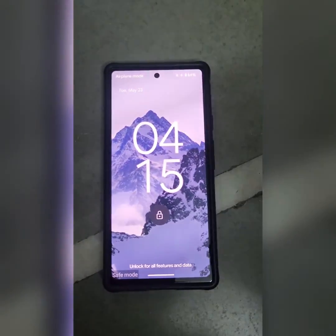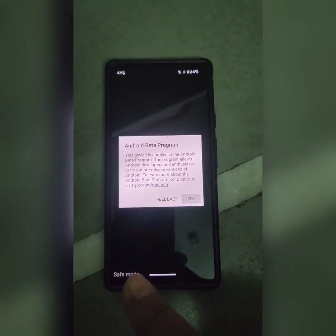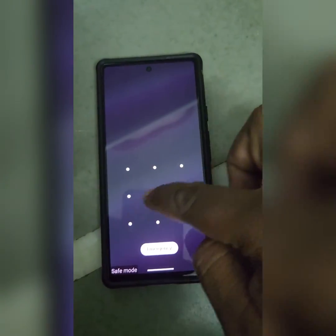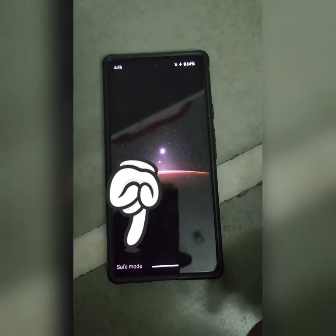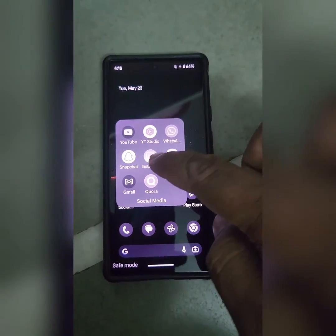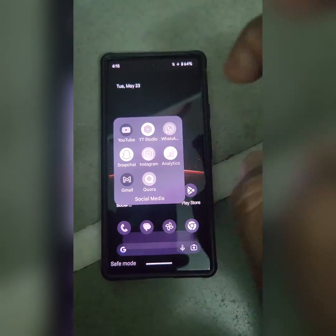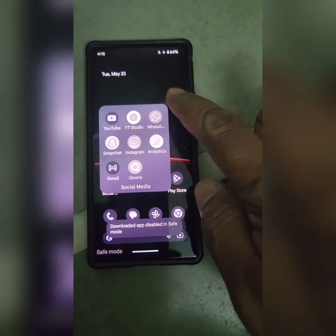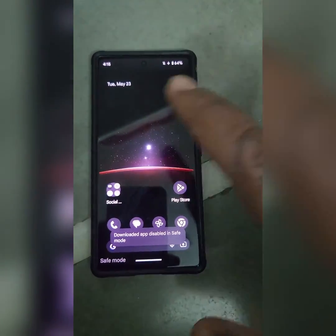Now you can see Safe Mode at the bottom left corner when your device enters into Safe Mode. Now open any third-party app. You can see the Downloader app is disabled in Safe Mode. So all third-party apps are hidden or disabled.